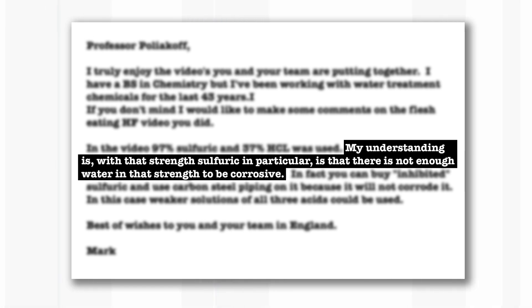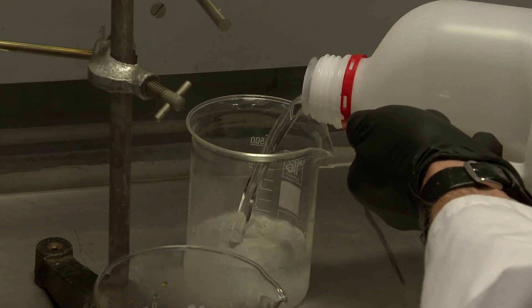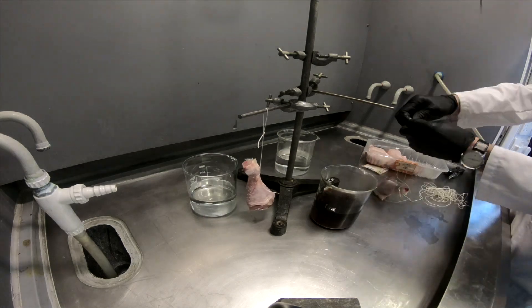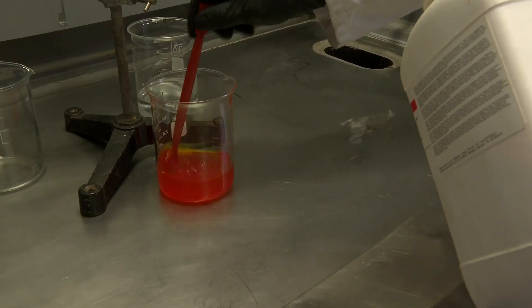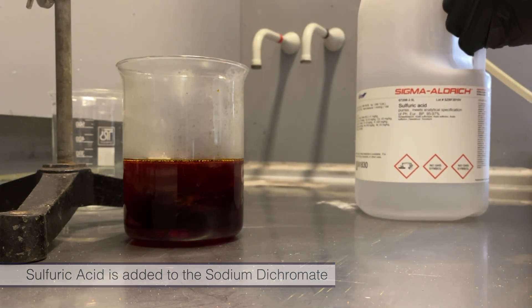This email prompted some quite interesting and possibly even more gruesome experiments. We decided to compare concentrated sulfuric acid and diluted sulfuric acid with chicken legs in them. Since we had a whole packet of chicken legs, Neil wanted to do a third acid — one that he knew would work. He chose chromic acid, a mixture of dichromate and concentrated sulfuric acid, which used to be used for cleaning glassware and removes almost all stains.